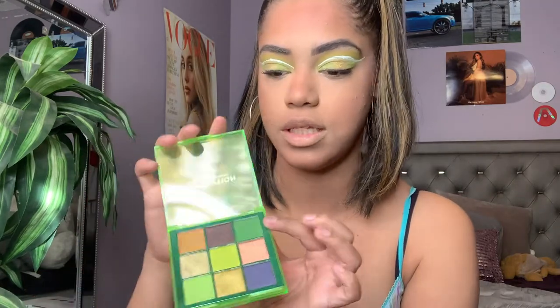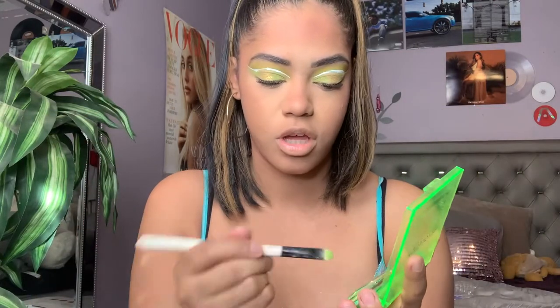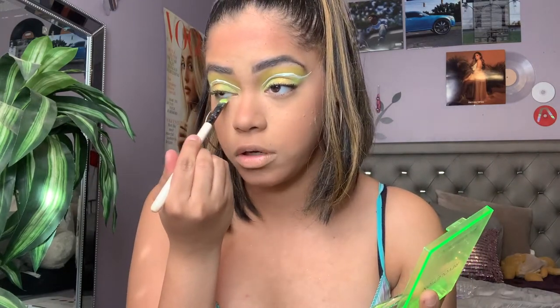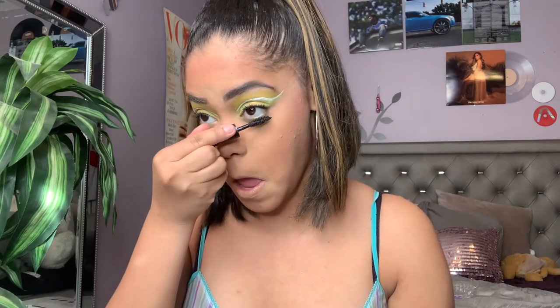I'm gonna move back into the eyes — I don't want to leave it at the top, but I'm gonna smoke out the lower lash line. I'm gonna go into the deeper green, shade number one, take that same Kylie Cosmetics brush on the tip and just go underneath. I don't think it'll make a huge difference but I just want to tie the look together. Then I'm gonna take that same Fenty Beauty mascara and apply that to my lower lashes. Beautiful — I'm obsessed.